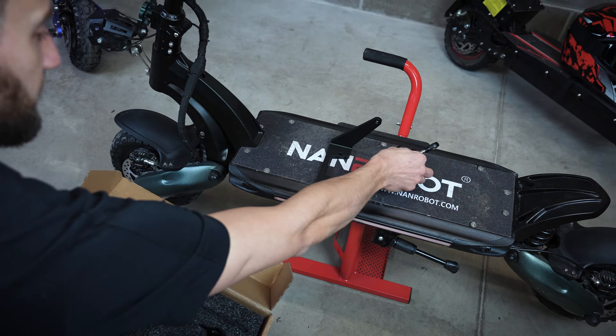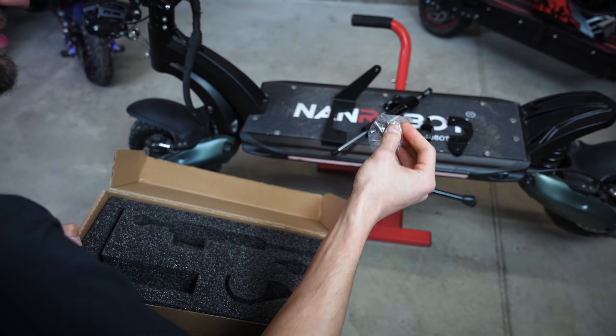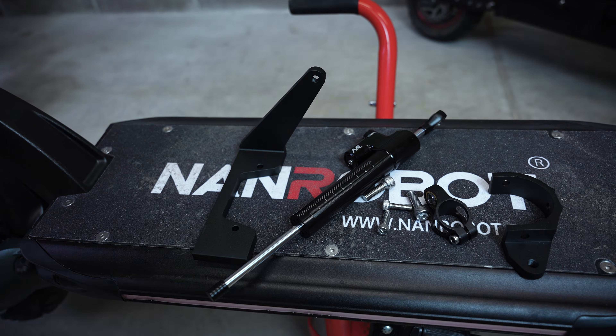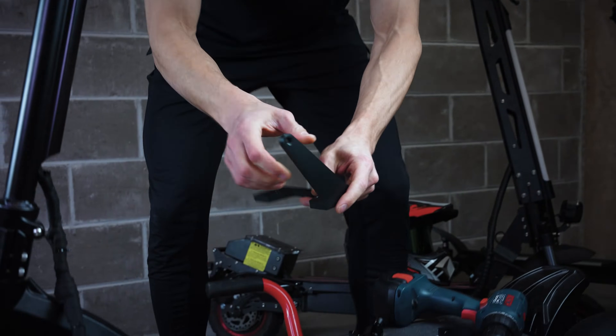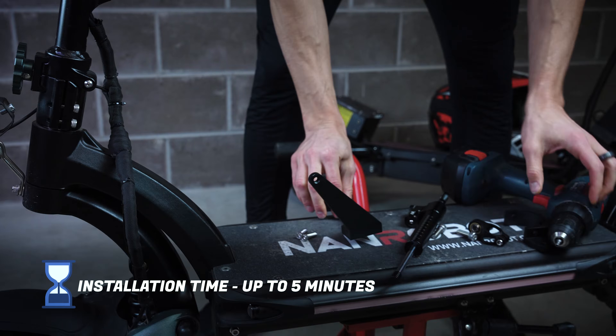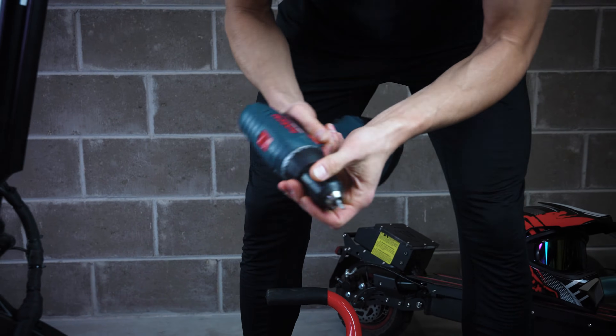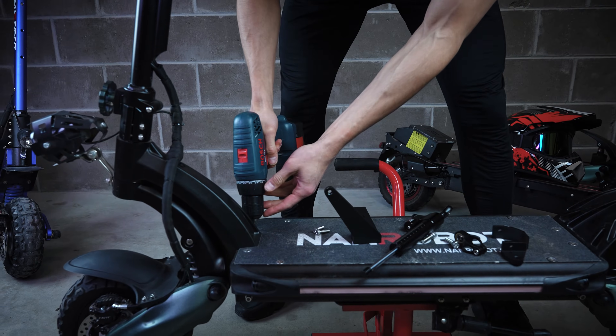So this is the damper itself, this clamp, and some screws as well. Let's start with installing this part first — this is the base for your steering damper. You will need a four millimeter allen key or electric screwdriver.